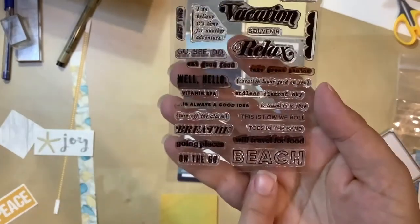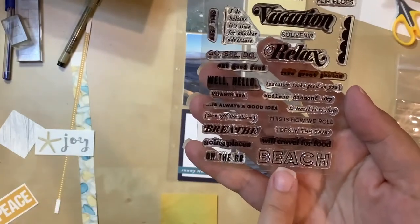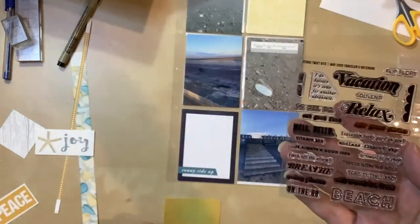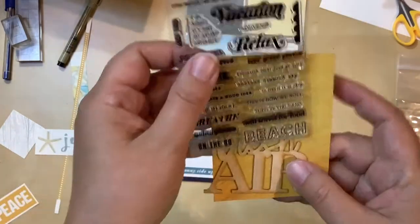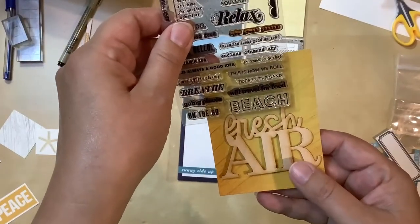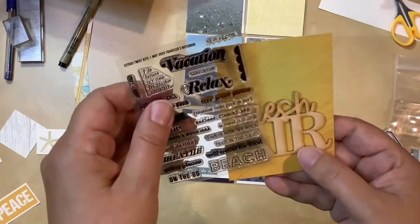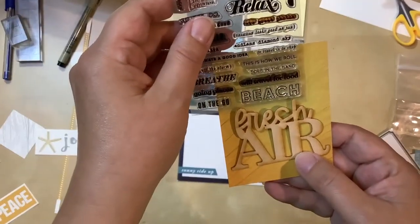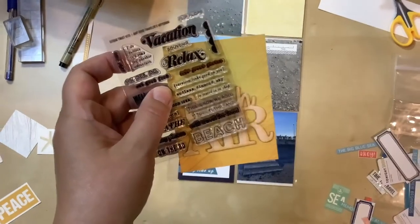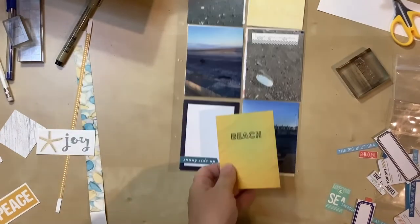I've decided I'm going to stamp 'beach.' I used a smaller stamp that said this in a different font on a previous layout, but I haven't used this one, and I love that it's pretty big. I think it'll work nicely if I put this here and then put 'beach' right above it. I love that it's a very different font from what is here as well — it just gives it a nice visual look. I did my stamping and it came out great.